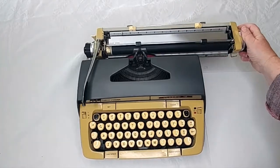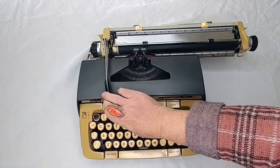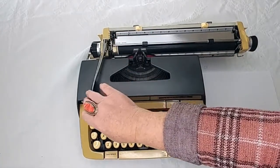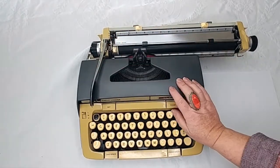Over here on the left side you'll see a one, two, three — that is your line selector. When you hit your return handle, it's going to advance either one, two, or three lines.